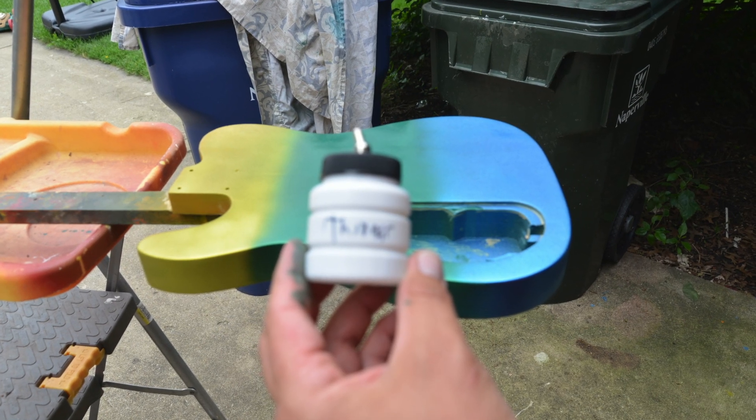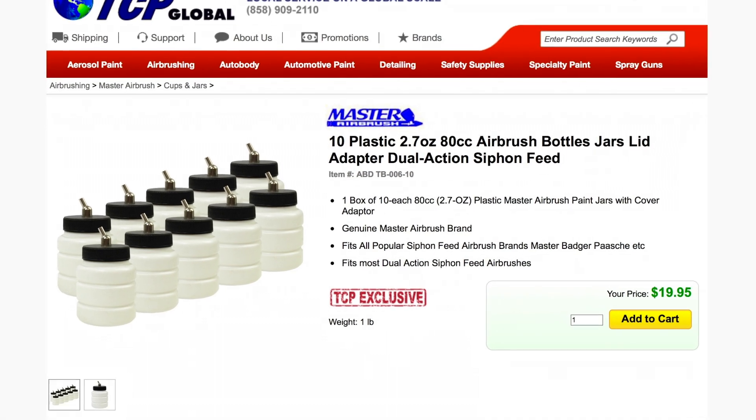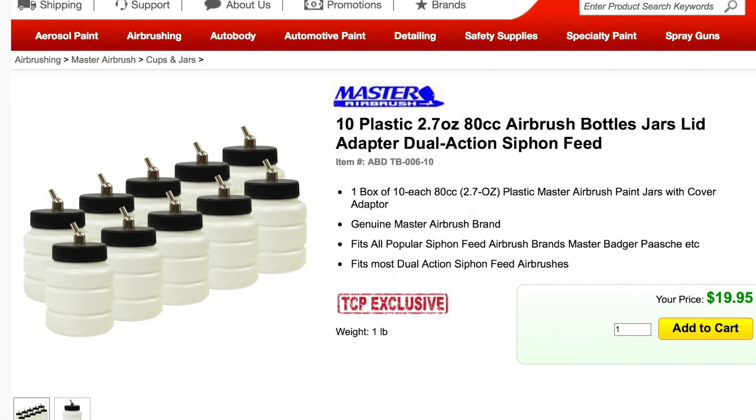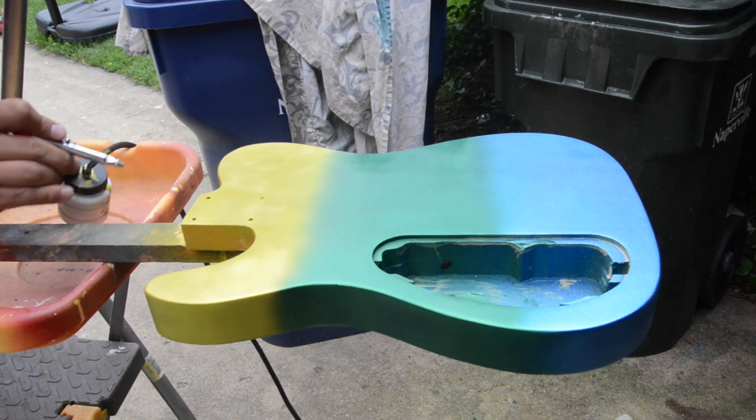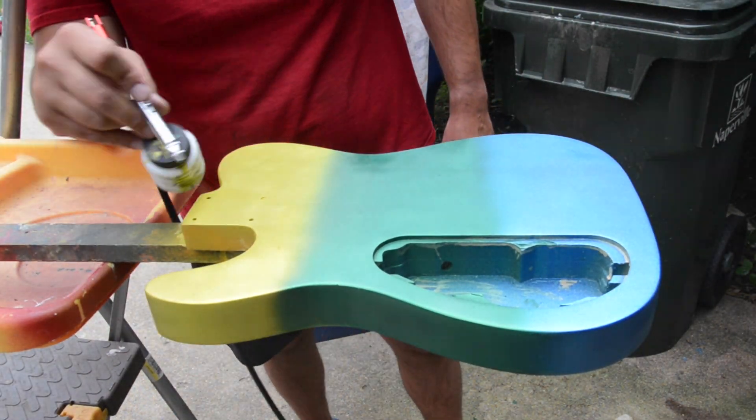What's nice is that I used these cups from TCP Global — these two-ounce plastic cups where you can just dump the paint in and spray, and you can mix back and forth pretty easily with an airbrush. This really makes the process smooth.